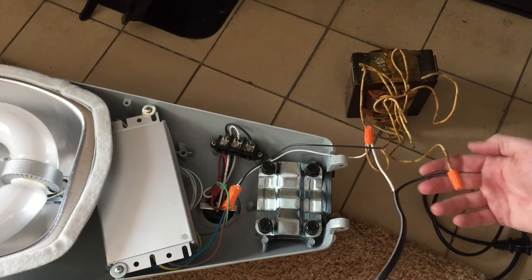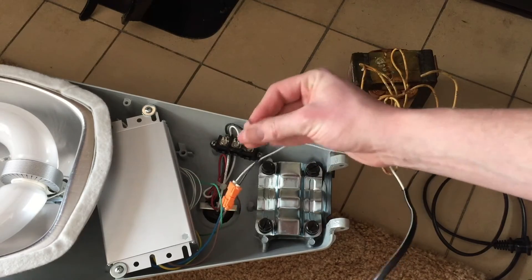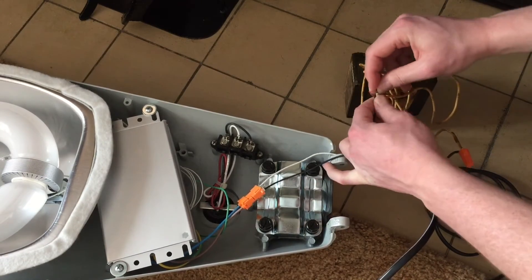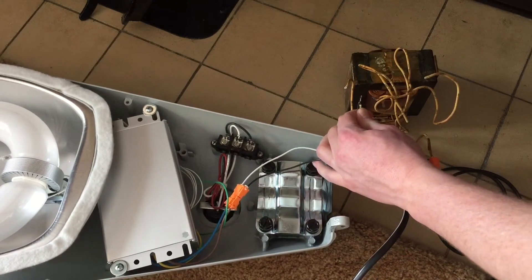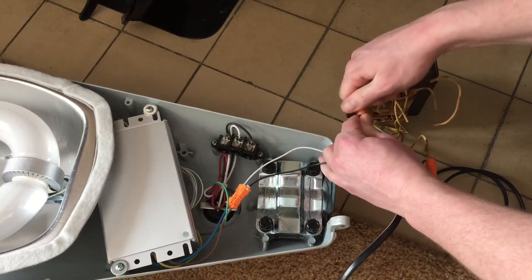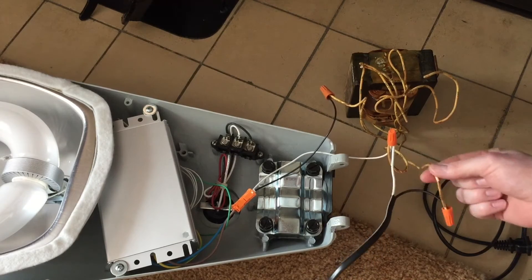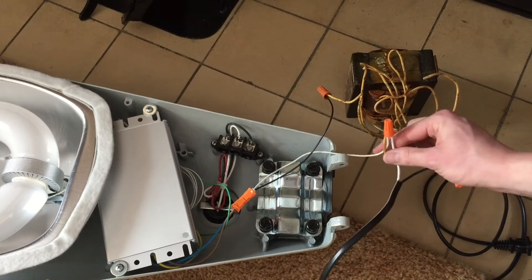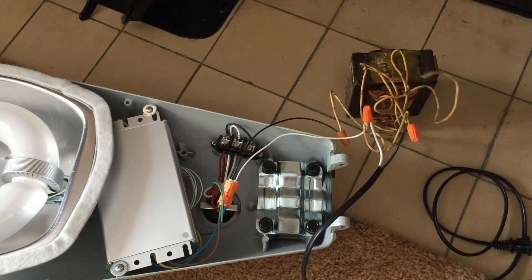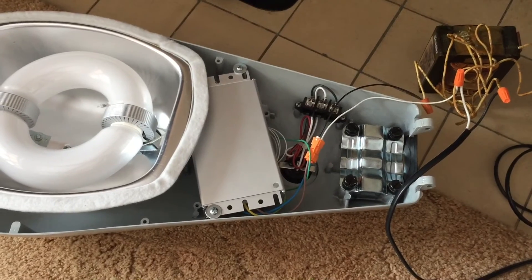So we have our 120 connected to the 120 line on our ballast. All the commons are connected together — that includes our main line, the ballast, and the actual fixture itself, so we put all three of those together. And finally, we have the ballast wire for the fixture we want to light up, and we're going to connect that one to our 277 volt line that comes from the ballast. So the 120 from our main line in goes to our 120 on the ballast, all the commons are together, and the fixture we want to light up is connected to the 277 line on the ballast.